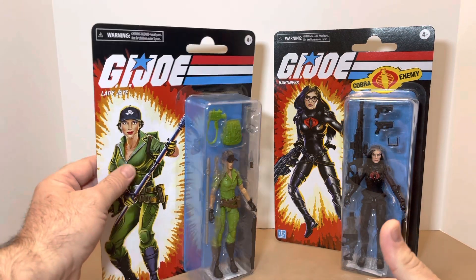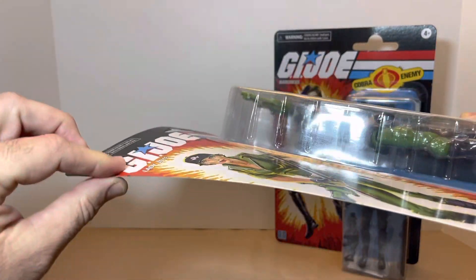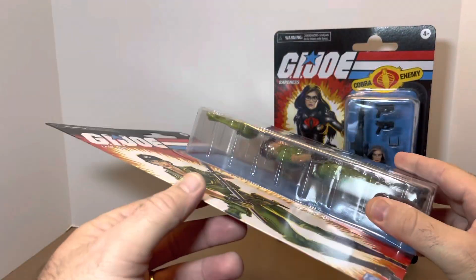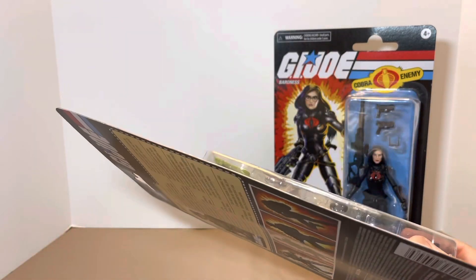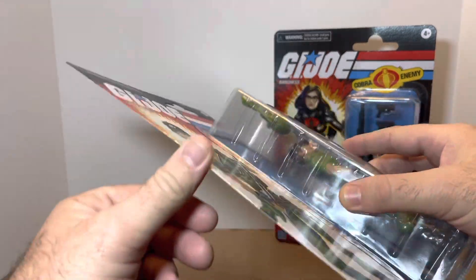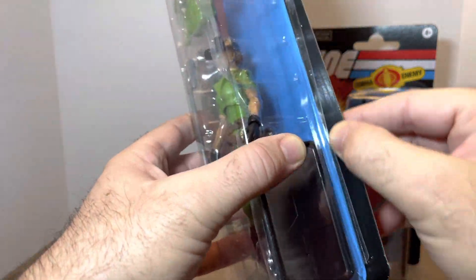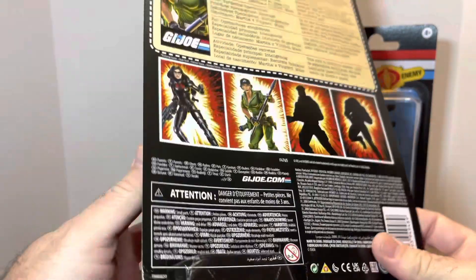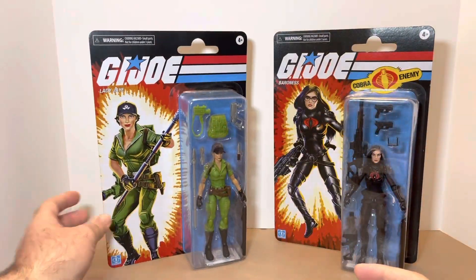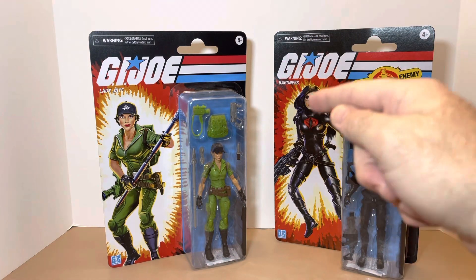But when it comes to the card itself, these are flimsy — I mean, these are crap. I get that maybe it's Hasbro's earth-conscious mission of saving plastic and paper, but it's a horrible, very thin card. I would have loved a thicker card stock. Mine's already separating — like it was never even heat-sealed properly — and I'm sure most of these on the pegs are doing the same. Great artwork, great figure design, horrible cards. Let's dig in.